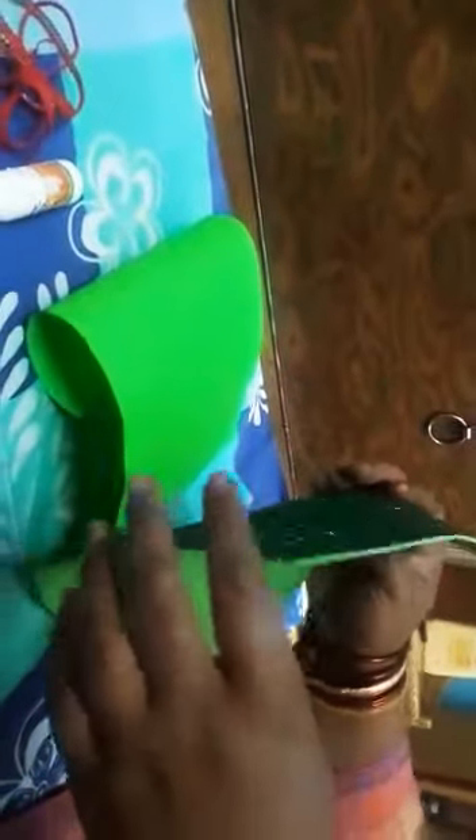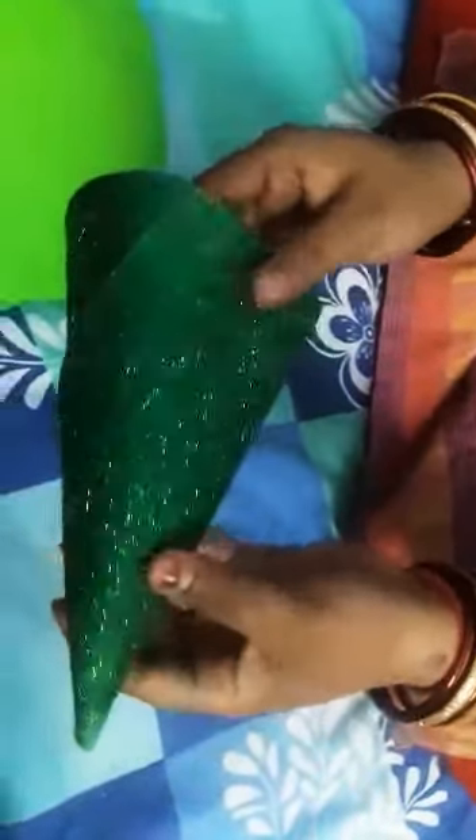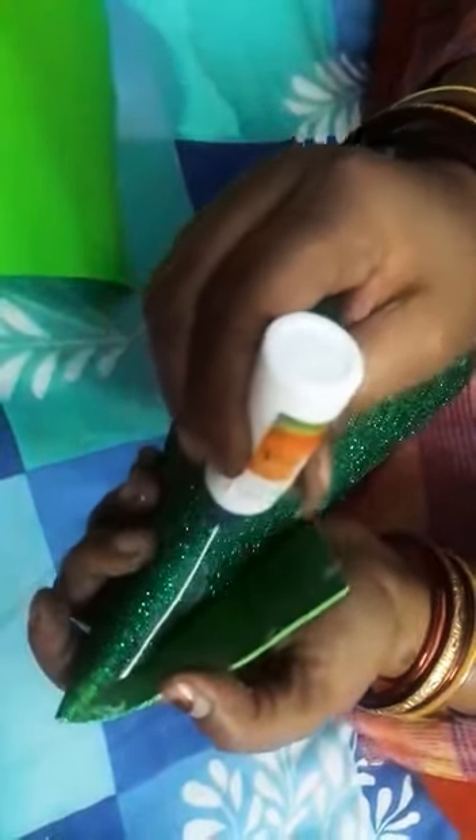Sabse pehle aapko ye jo glitter paper hai, isko kone ke shape mein curve karna hai. Dekho, aapko isko aise kone ke shape mein curve karna hai. Then fevicol ki help se isko stick karna hai. Bas aapko yahan pe isko stick karna hai. Ye hamara kona ready hai — ye jo humare tree ka base hai, wo ready hai.